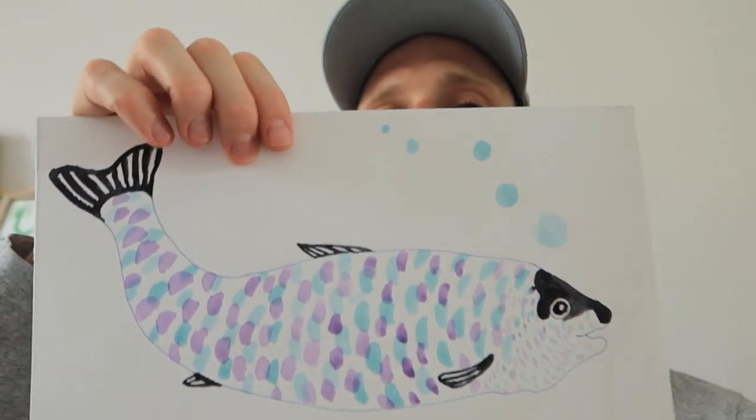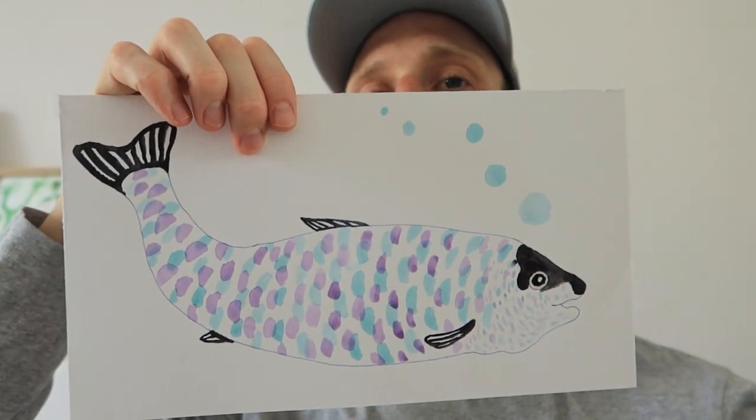Hello guys and welcome to the channel. I have just created a birthday card for a friend which is of a trout — he really likes to fish. I've used a very simple watercolor technique called glazing and I thought I might as well share the process with you guys. Enjoy.